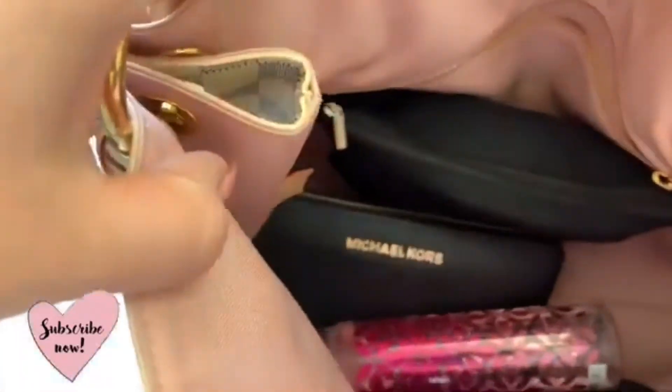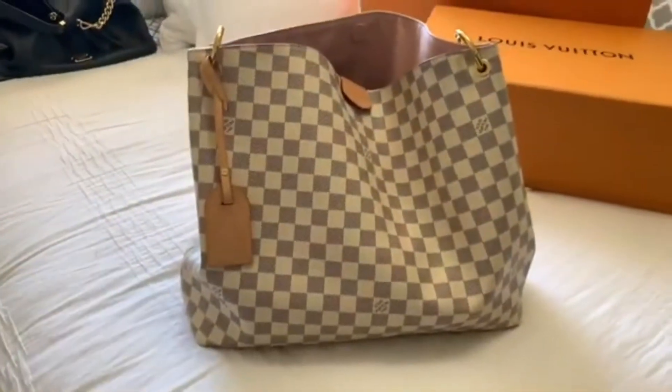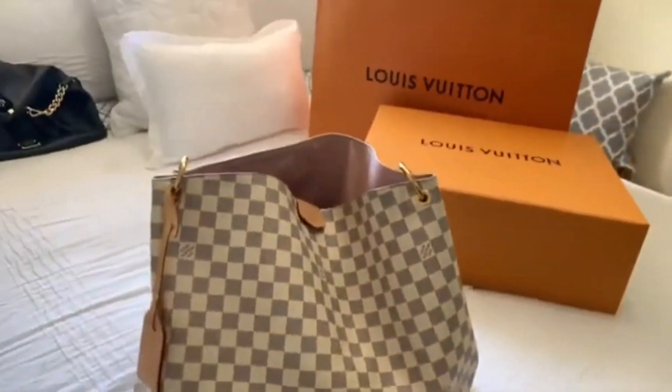So this is how it looks inside — nice and clean, organized. I just have a few pouches, my wallet, and that's it. This is the Graceful MM in the light color — it was actually a birthday gift from my husband last year, and I am in love with this purse. Thank you for watching! I hope you enjoyed this quick video of me switching purses and a look at what I carry day-to-day. Please give this video a thumbs up, comment below, and we'll see you in the next one. Take care, bye!